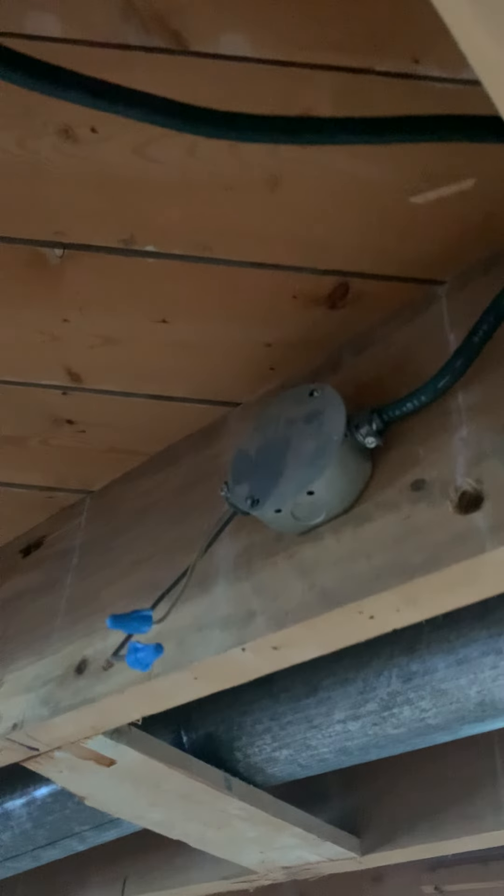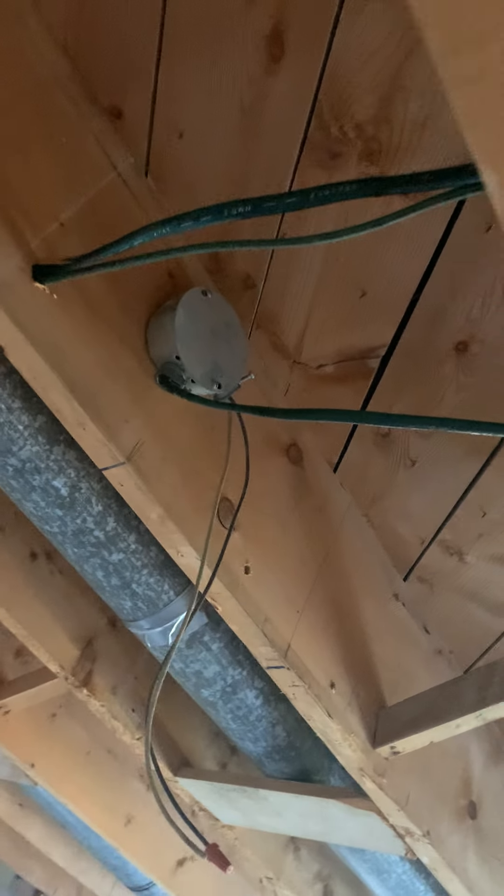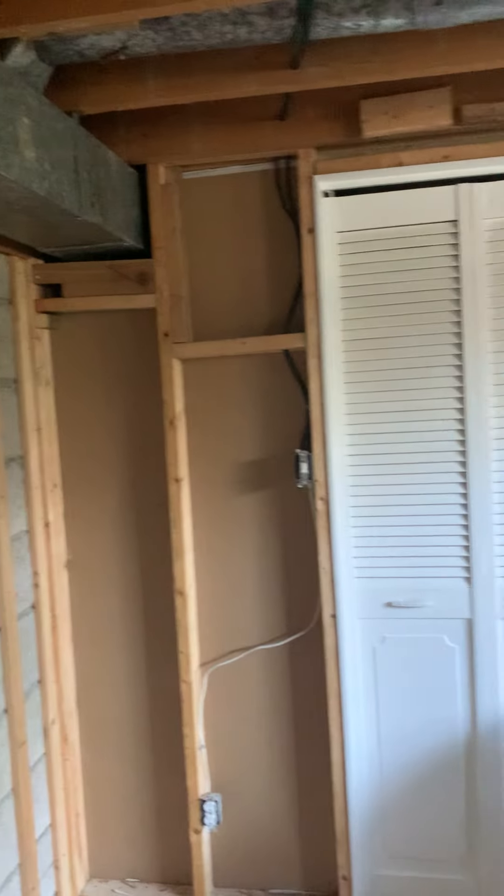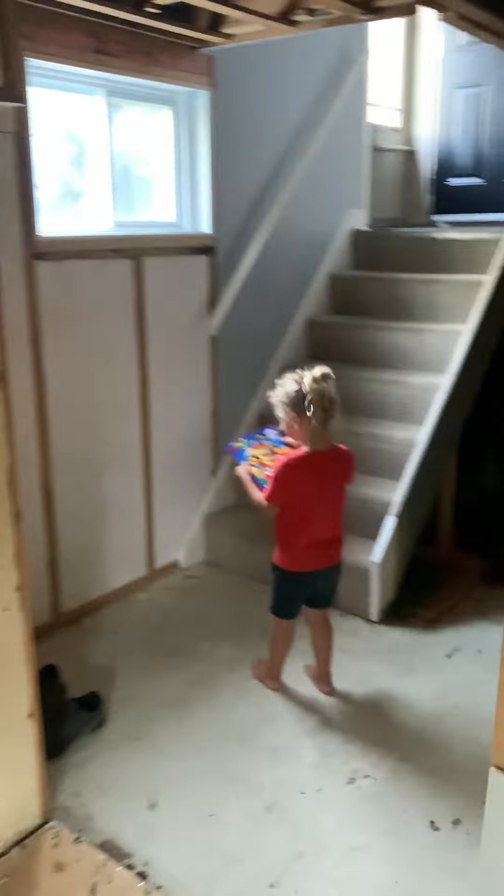These walls are staying as-is, so hopefully there are no issues with that. There was a light fixture there and a light fixture here — that was it for that room, just two light fixtures. There's some power in the corner there. Room two is a little bit easier to work with. That's rooms one and two, all exposed.